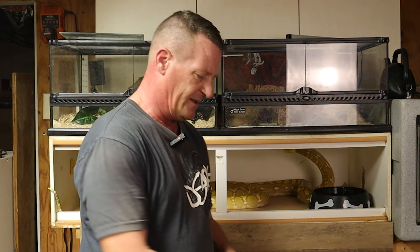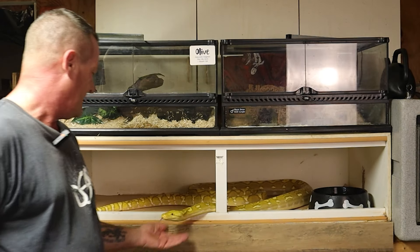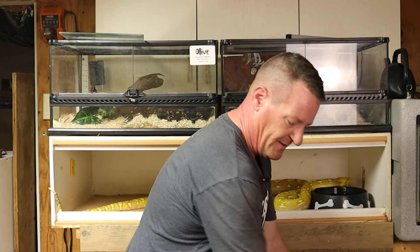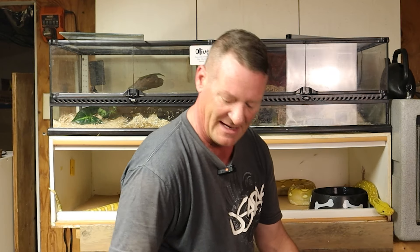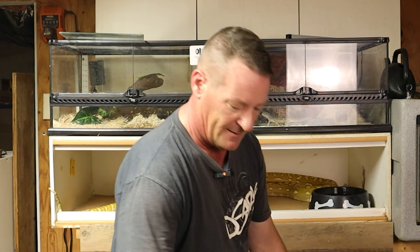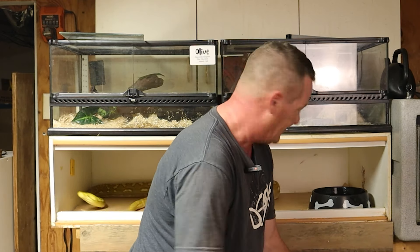Another thing about these guys — you hear everybody talk about reticulated pythons, especially the males, how spicy they are and how aggressive males can be. But these guys are incredibly tolerant. You'll see it time and time again, especially as we get the bigger snakes out — the amount of jostling around and the amount of handling that these guys just so nonchalantly take is really cool. These are really forgiving animals for the most part. If you're doing the right things it's fine — if you're not, that's when you start running into potential problems.